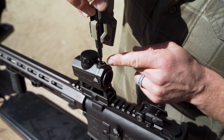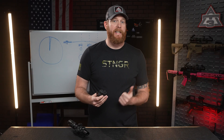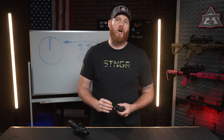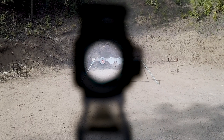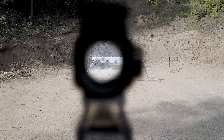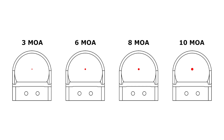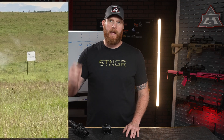Red dots bring MOA into play too — the adjustment works the exact same way. Clicks move the dot in MOA steps: a 1 MOA click shifts an inch at 100 yards, a quarter MOA click moves a quarter inch. But there's more — dot size is measured in MOA as well. A 3 MOA dot covers 3 inches of your target at 100 yards: bright, bold, fast to pick up. A 1 MOA dot covers just 1 inch — crisp, clean, less cluttered. Big dots shine up close for speed; small dots hold tight at distance. MOA is what lets you tweak it until your shot lands exactly where you want it every single time.